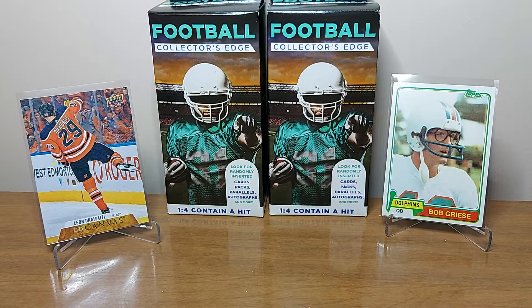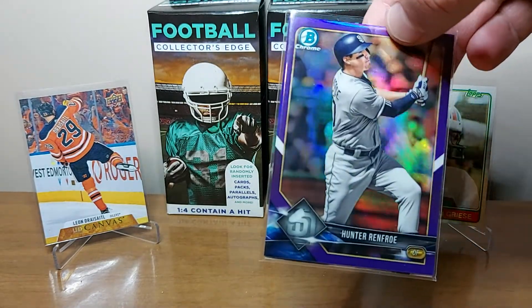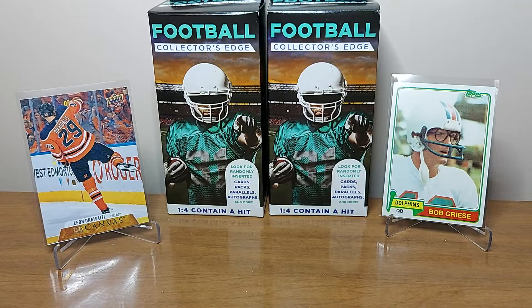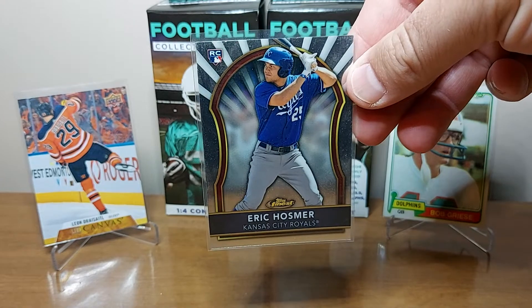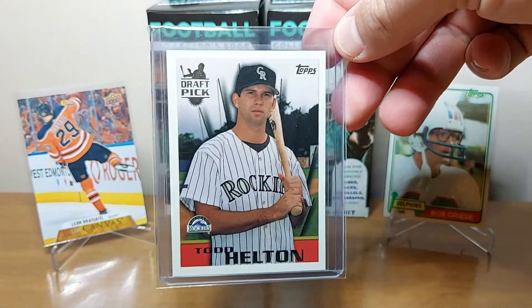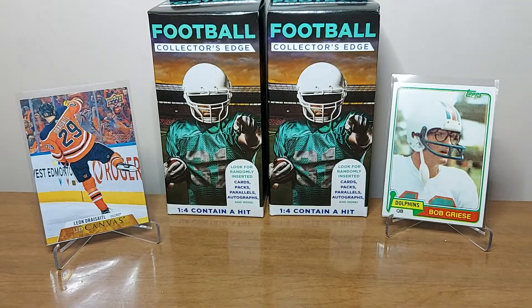Another one I found in the dollar box was kind of interesting — it was a little twofer, so maybe 50 cents each. It's a sweet Padres card of Hunter Renfro, the purple and the regular refractor, so I picked that up for my Padres PC. And this was a nice rookie card I found in the dollar box — Eric Hosmer. He's having an awesome year for the Padres, really tearing it up. I also found a Topps rookie of Todd Helton in the dollar box. Really happy to have that Helton rookie now.